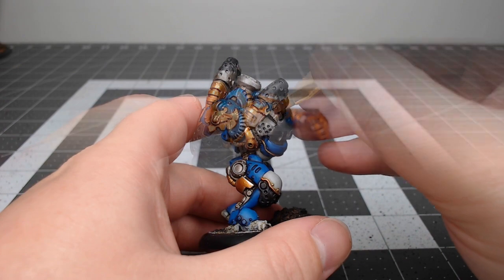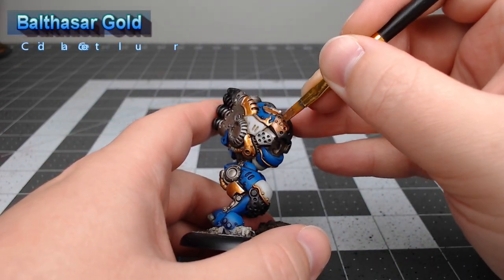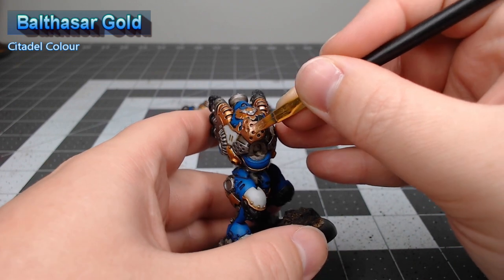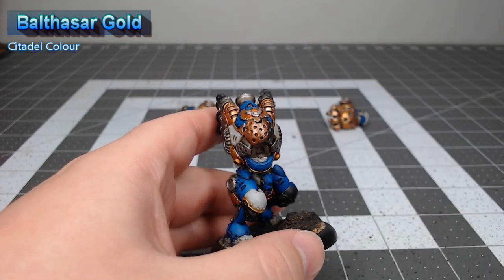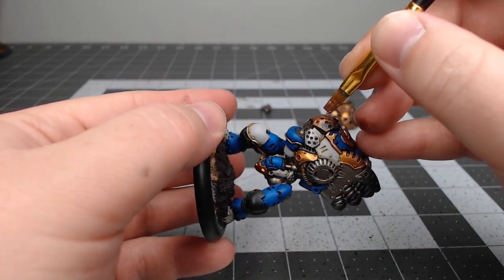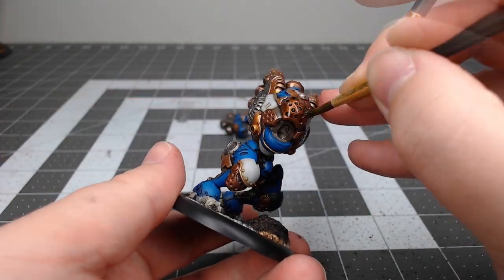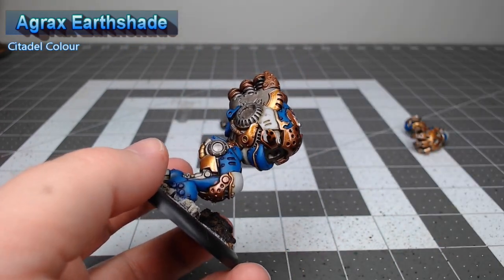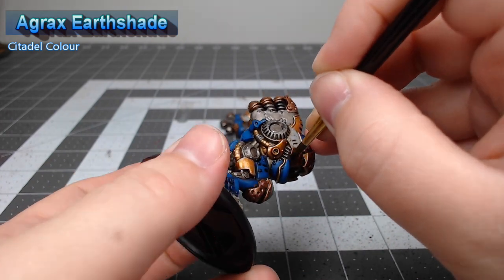Once we've finished with that, we're gonna take Balthasar Gold and paint it on all of the grates and panels that have holes in them, as well as all the decorative parts and trim on the mechanical parts of the model. We're going to use Agrax Earthshade as the wash for all the copper panels — you can go as heavy as you'd like, although it will make your copper panels appear a lot more dirty.